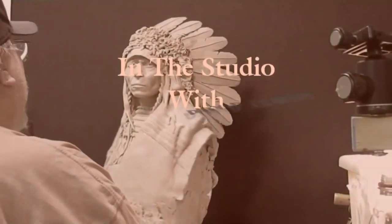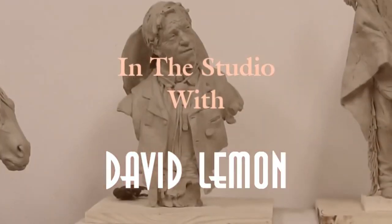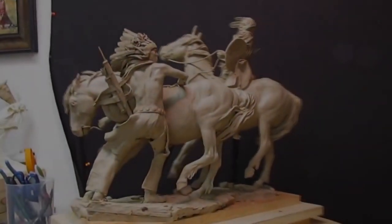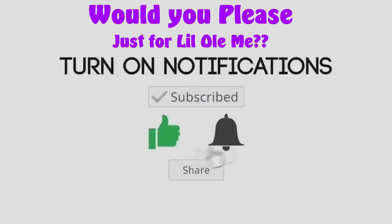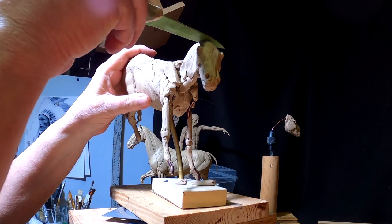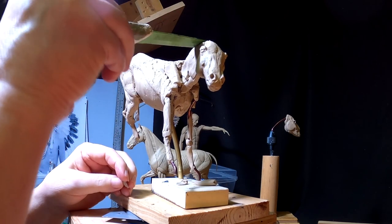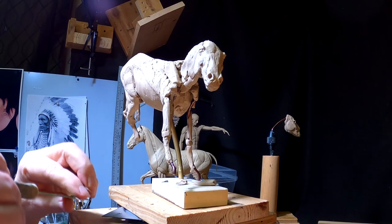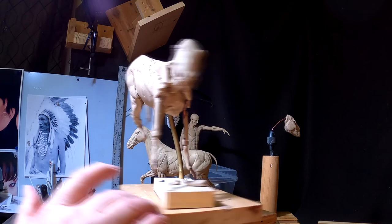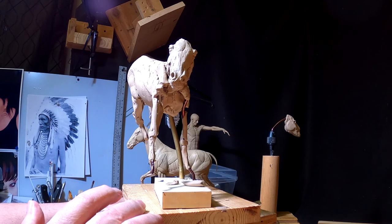Time to play with some clay. I'm going to trim the neck a little bit — got a little carried away with it. There we go. I did all the measurements on the neck and it's the right length. Now it's just a matter of sculpting it.